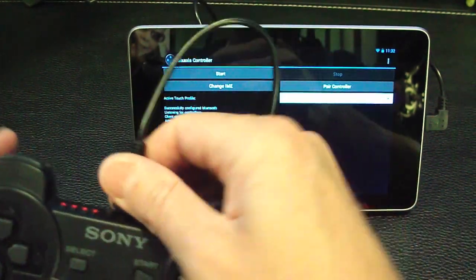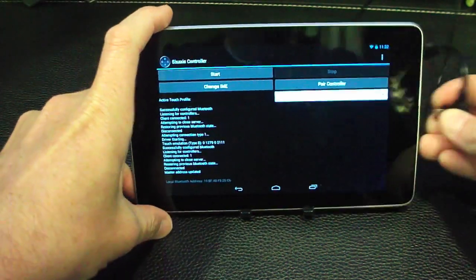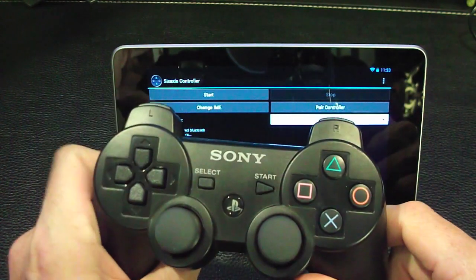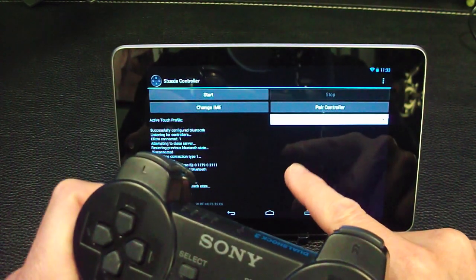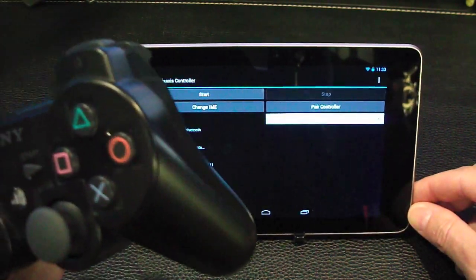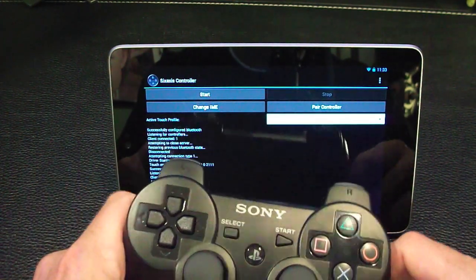That's fairly simple and straightforward. You can go ahead and unplug both of these — that's all you need for that. There's another way to pair it, but it involves using your PC, and quite frankly if you're running a Honeycomb or later device, there's really no reason not to just do it on the tablet. The dev has instructions on how to do it the long way, but you only need to pair once.